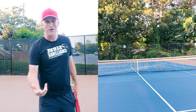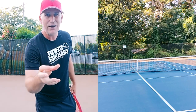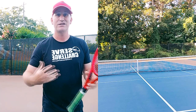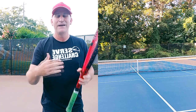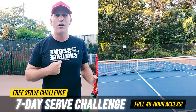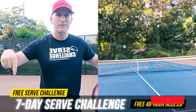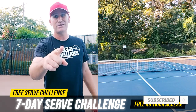If you like today's video and love challenges, they call the biggest most devastating play on tour the 'plus-one play' — it's a serve usually followed by a big forehand or Rafa challenge forehand. I want to give you the seven-day serve challenge for free — get free 48-hour access to it in the card section or the description box. Don't forget to like this video to make my buddy B2 happy. See you guys on the next one!